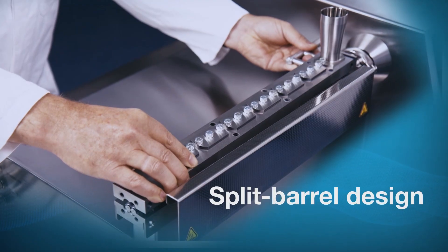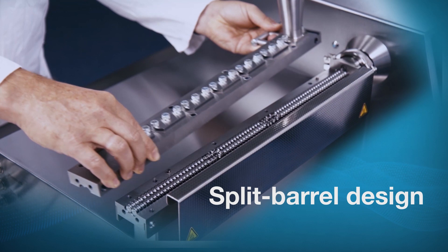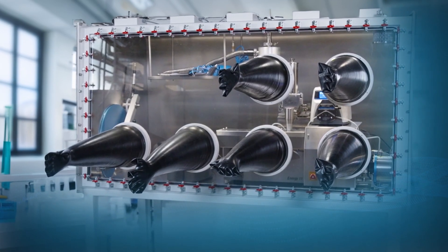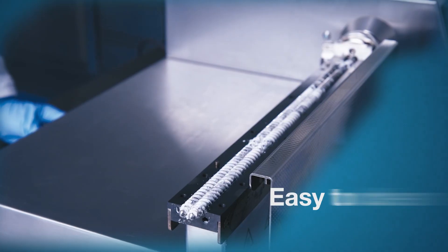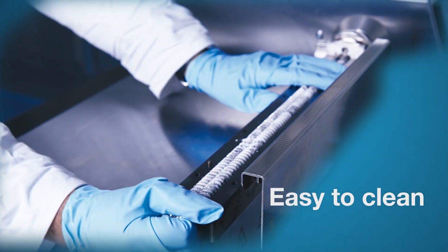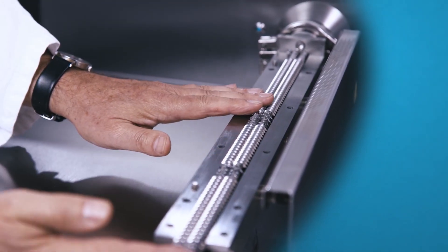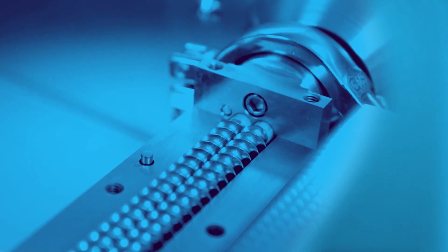Our split barrel design makes it easy to open and close, even within tight spaces such as glove boxes. Thorough cleaning is easy. An exchange of all contact parts prevents cross-contamination when performing different applications on the same instrument.